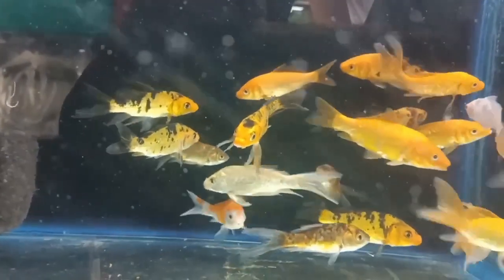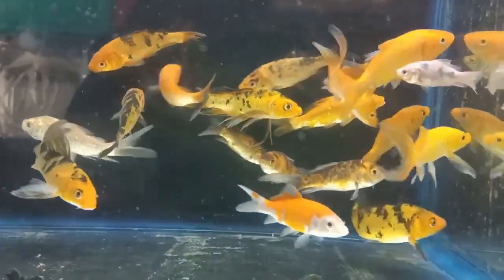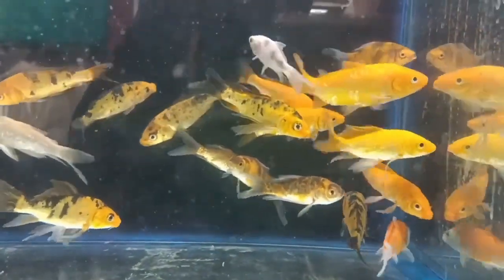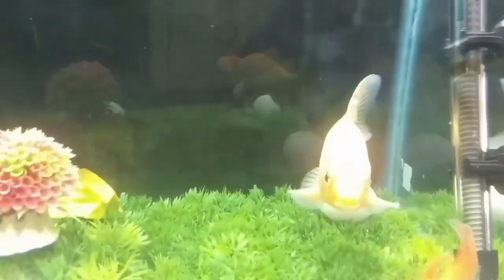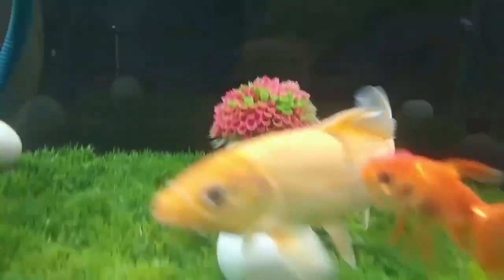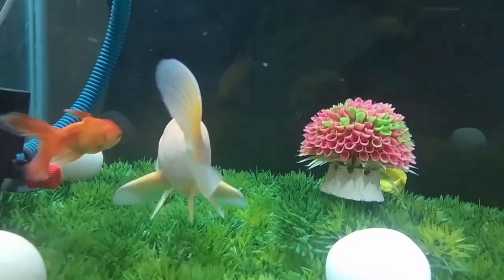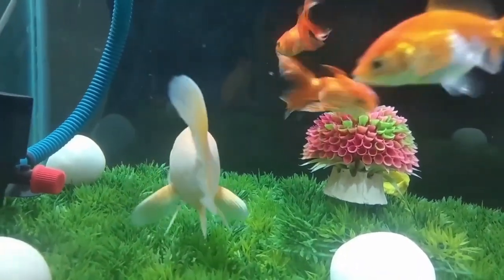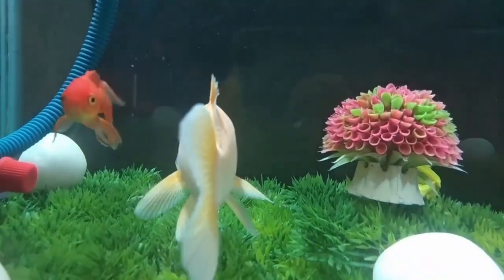The answer is no — koi fish can't survive without oxygen. Like all fish, they require oxygen to breathe and live. They obtain oxygen through their gills, which extract dissolved oxygen from the water. If there is not enough oxygen in the water, the fish can suffocate and die. It is important to maintain the proper oxygen level in the koi pond or aquarium to ensure the health and survival of the fish.